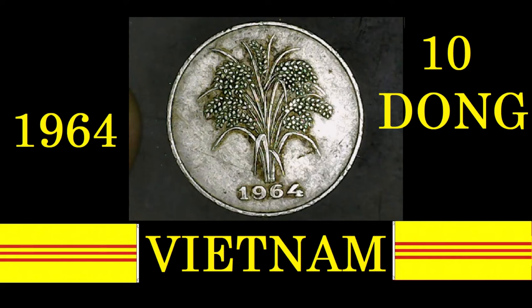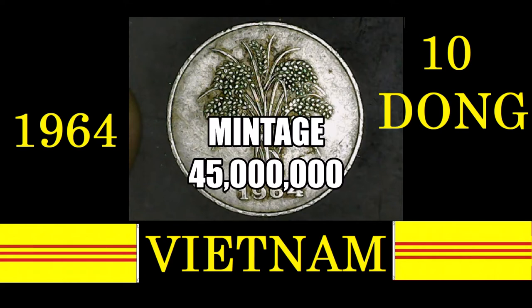The 1964 10 Dong had a mintage of forty-five million coins. I don't really know if that's a lot — I tend to think it probably is quite a bit.